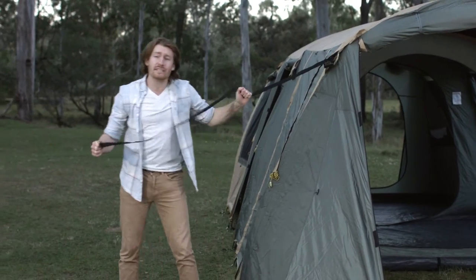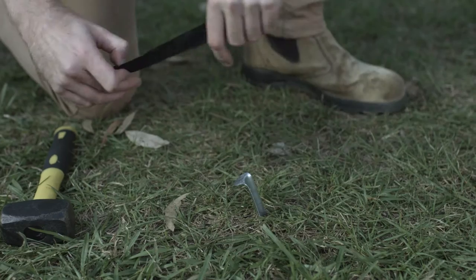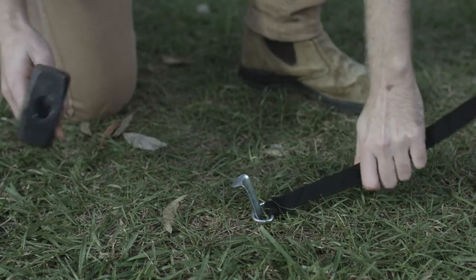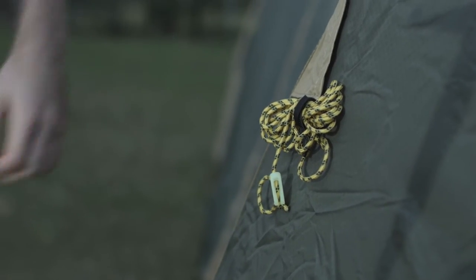We recommend you always use these guy ropes for more stability and protection from unexpected winds. Here's a tip: twist the guy rope a couple of times before pegging it out to stop it humming in the breeze. There are some extra guy rope points if it's very windy.